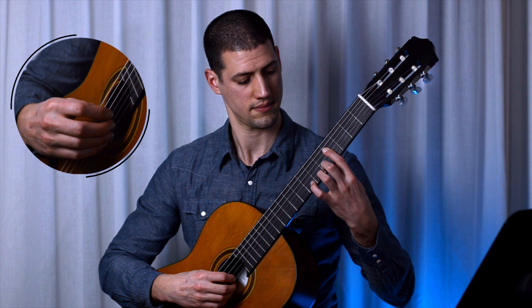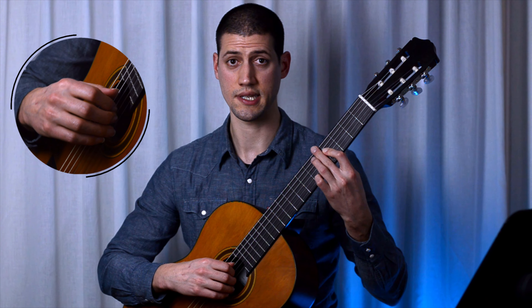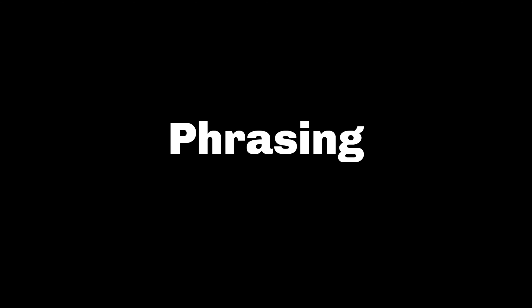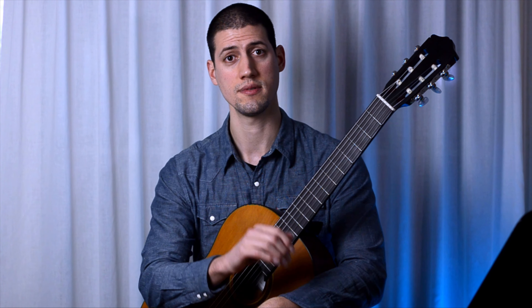It is important to learn this slowly and in segments. You could divide it into positions. It's a place that requires coordination between the left and right hand to produce the best connection between the notes — the best legato. I believe we should let intuition lead the music, but always supported by style, context, and harmony.